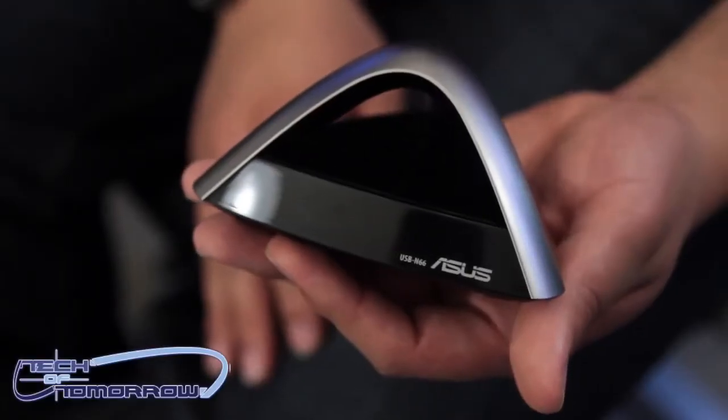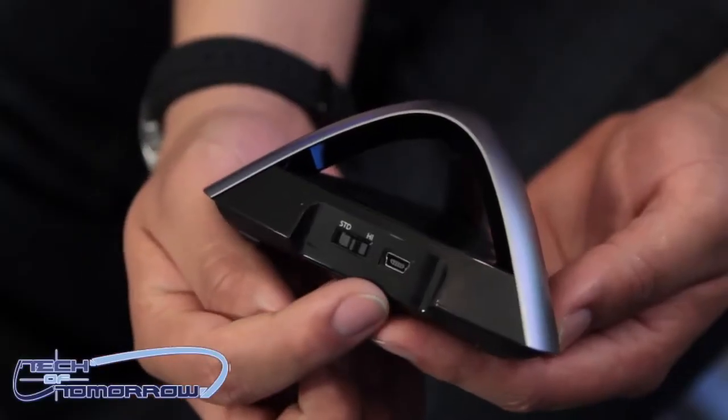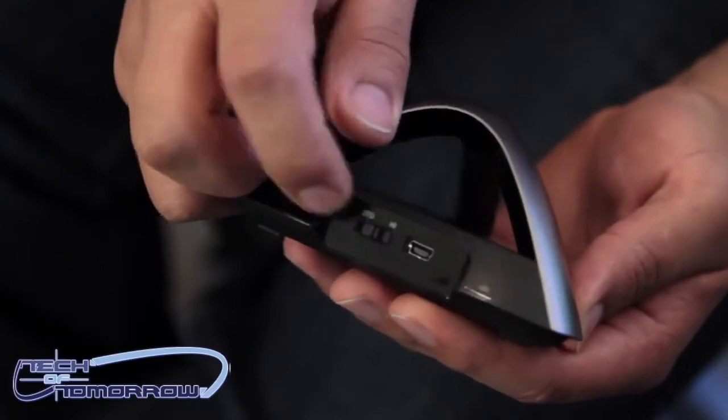So this is actually the USB version — the USB N66 — and this is actually a 3x3 type receiver, so that means it's 450 megabits. There are actually three antennas underneath this little dome architecture. What this really gives you is the best overall range, throughput, and signal stability. For users considering a high-performance router, maybe like our RTN 65, 66, or even the new AC models, this is going to go hand in hand with that unit. You've got two options in terms of the power profile, because not all USB ports can provide the maximum power output for the best range and signal stability.